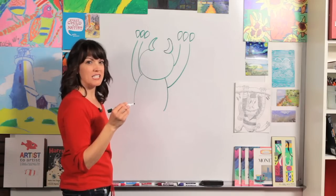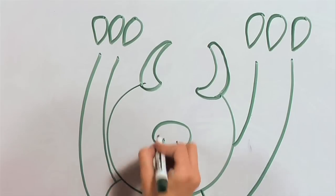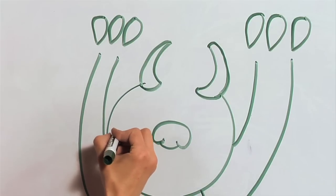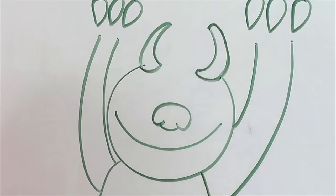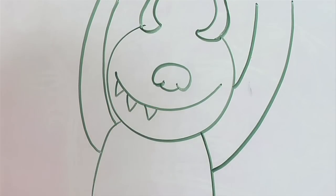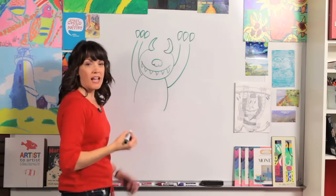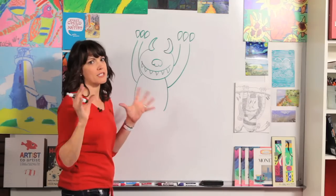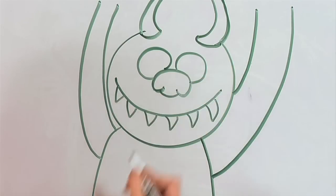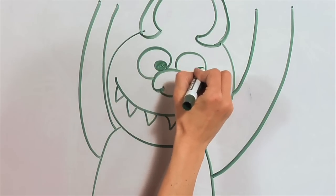Now let's work on his face. He has a very funny nose — it just goes around, kind of comes in, two little curves and around again. His mouth goes almost all the way across the face, and we'll draw his beard right over the edges. Then he has some triangle teeth — notice they're spread apart, they're not touching. The terrible eyes are big, huge circles — one, two. He's looking sideways, so draw the pupils over to the side, colored in.